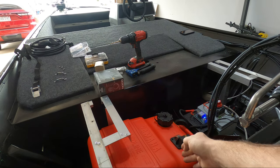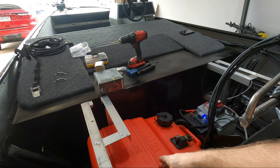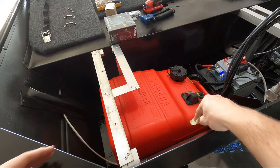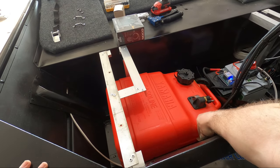Now that we know where the gas tank is going to be positioned, let's go ahead and get the gas tank out and take a look at where we can put these mounts. Before I take the gas tank out to mark off where I want the strap, I'm just going to put a piece of masking tape so we don't lose our position.